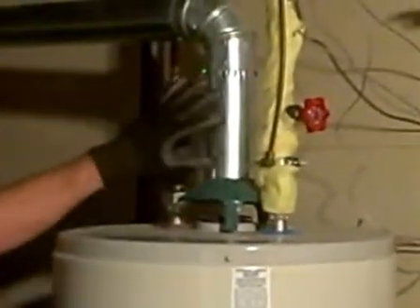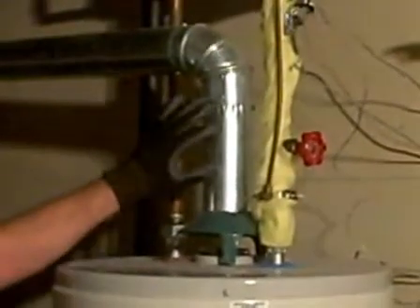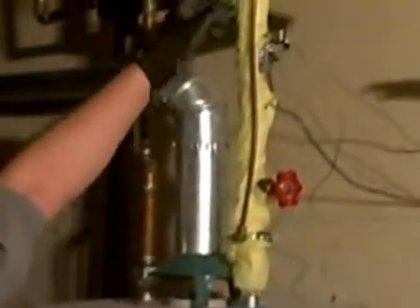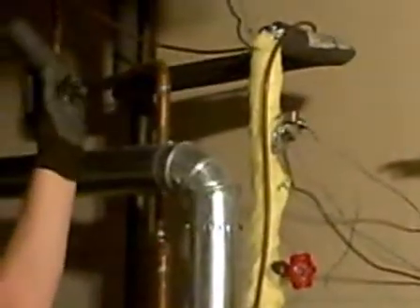The problem with a gas hot water tank is you don't want to have foam within six inches of the flue. So in this case, you would want to use fiberglass insulation until you're far enough away from the flue, and then you can use the foam the rest of the way.